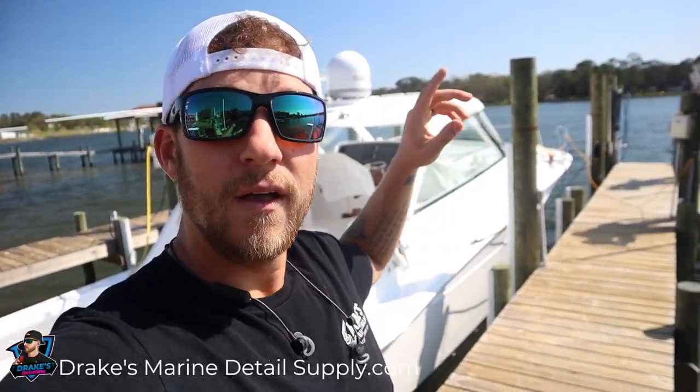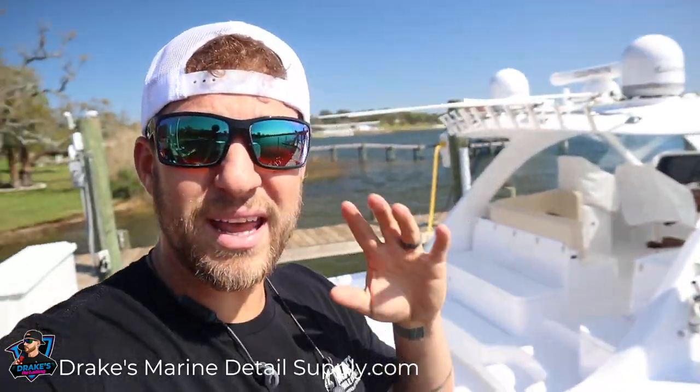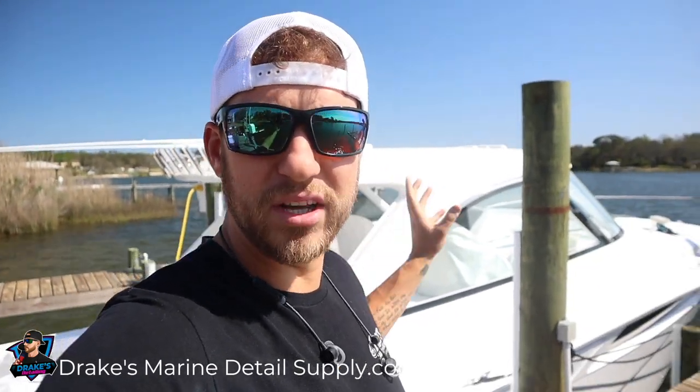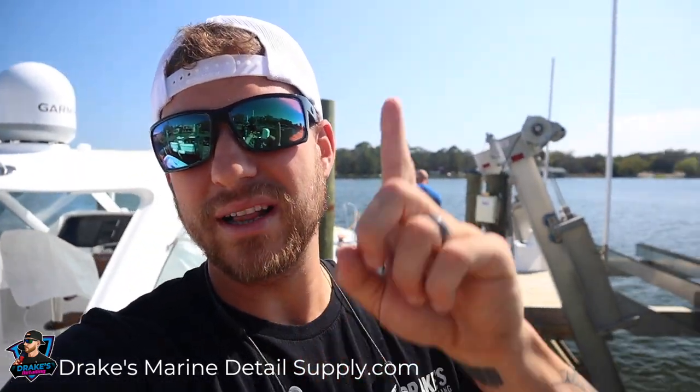What's up guys, in today's video we are doing the part two series of the brand new 42-foot Mag Bay here in Pensacola, Florida. We are doing a full correction and ceramic coating with Stark LiquidThor and Stark Rappel Pro on the brand new 42-foot Mag Bay. If you had not seen part one, it is the quoting process of this boat where I teach you how to properly quote for a ceramic job specifically on this boat.